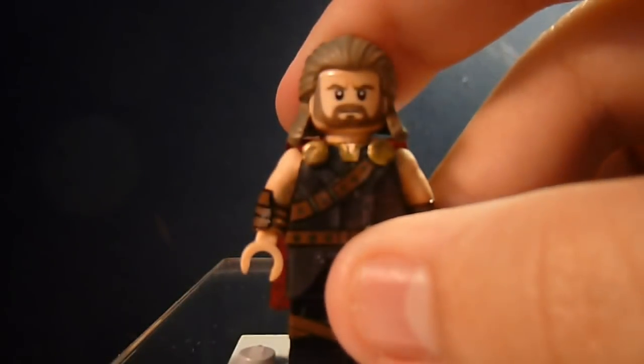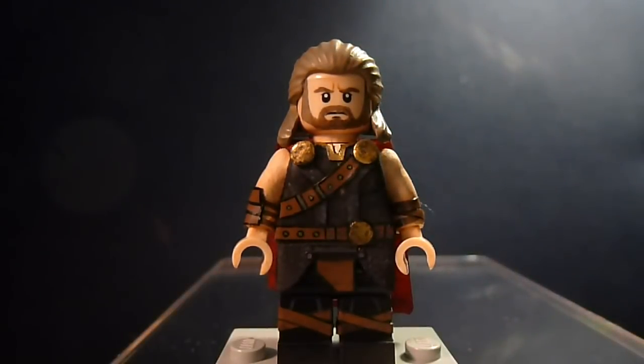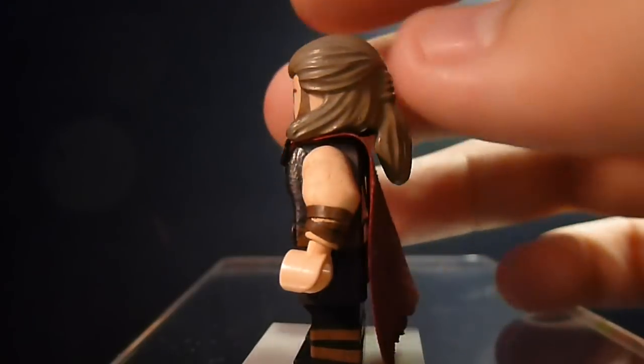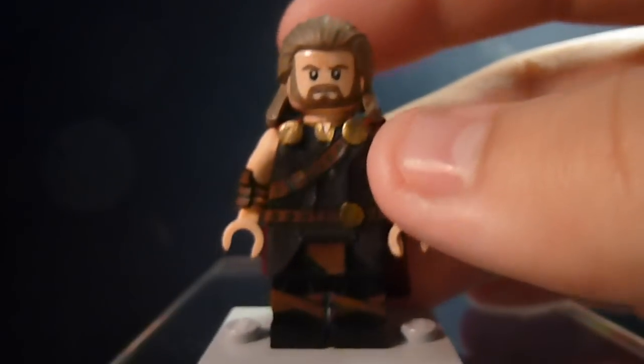Hey guys, I'm back with another video. I'm not even going to bother with an intro — you know who they are based off the title you clicked on. So let's get started. Here is Thor — road-worn Thor from the beginning up until Thor enters the arena in Thor Ragnarok. My buddy Jared Figgs, who you should subscribe to, made the arena Thor, and that edged me on to make my own Thor.